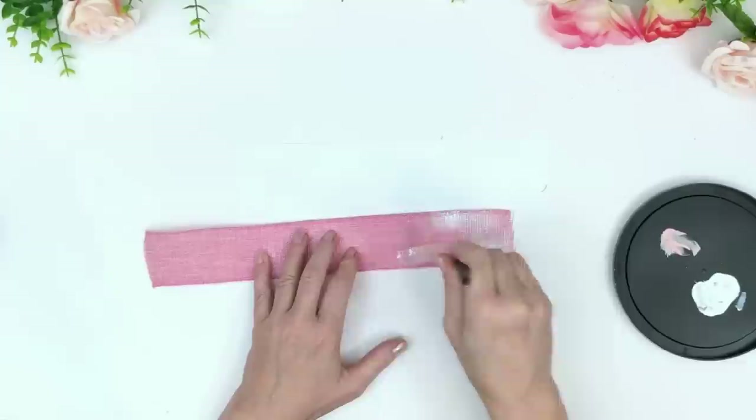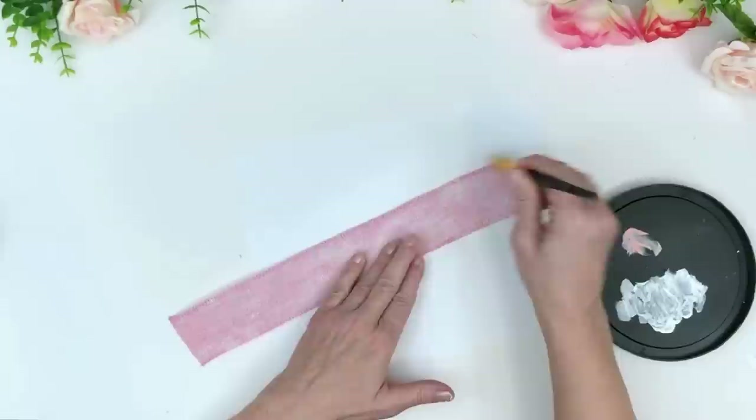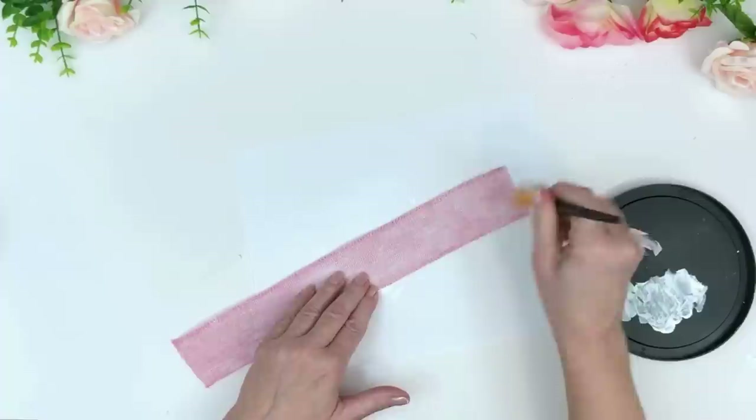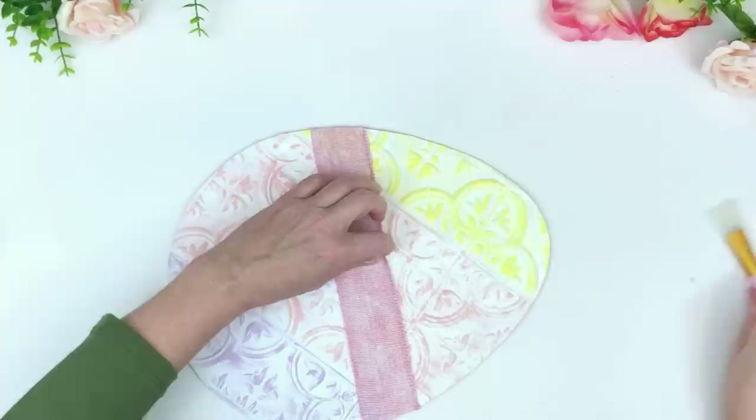This is some pink burlap ribbon from the Dollar Tree. It was a little bit darker than I wanted, so I went ahead and did the dry brush technique on the ribbon. If you didn't know, you can do that — it creates a very soft, mystical, blurry, very pretty look. You just use white paint, or cream paint too. It's very effective if you don't have the right color or you want a distressed look, and it works really well with burlap.